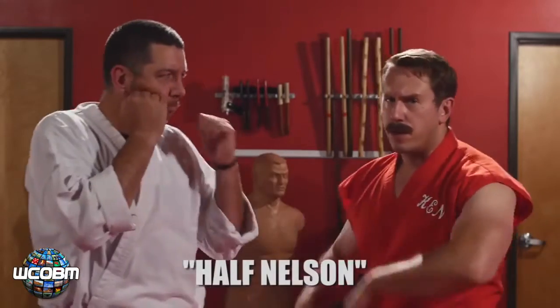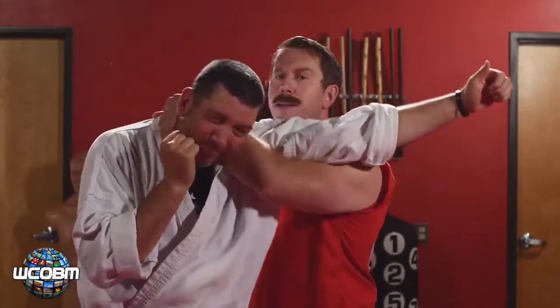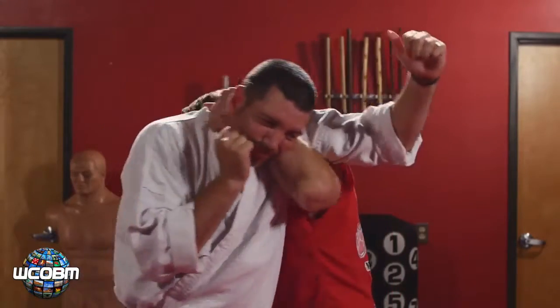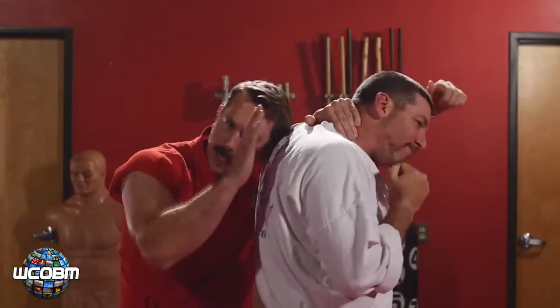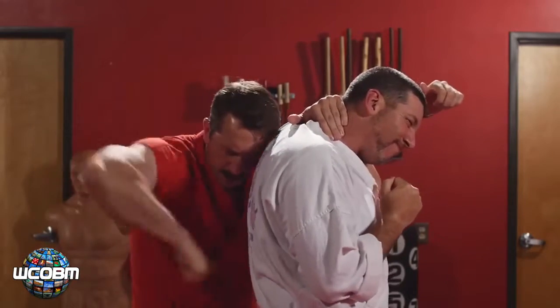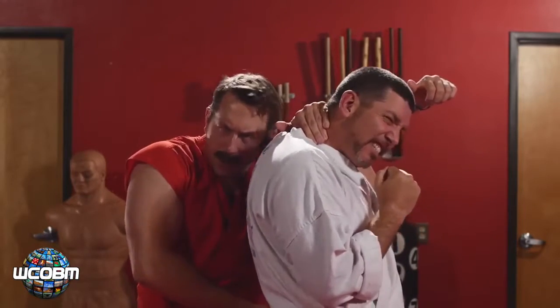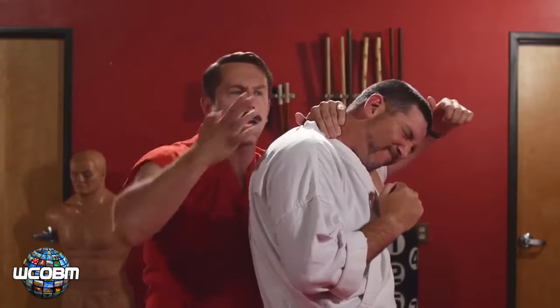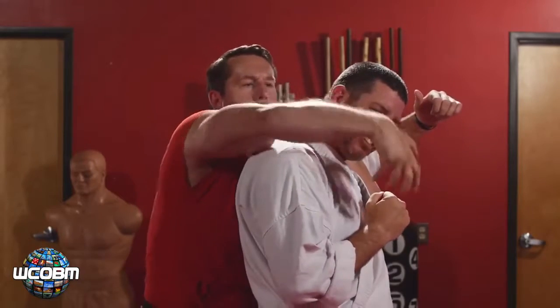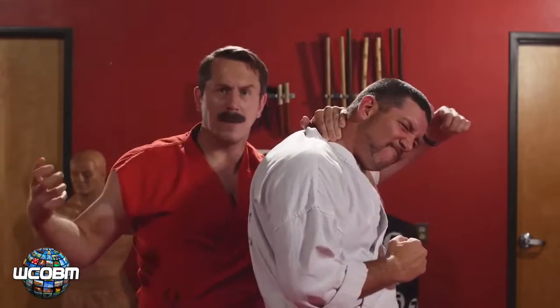Start with a half Nelson. He throws the jab. I'm going to parry that, get underneath the jab, reaching behind the neck and pinching my head to his shoulder. This allows me to control his body while attacking targets like his kidneys, the base of the spine. I can reach up into the front, grab his groin, pull it up into the buttocks. I can punch him in the back of the head, fish hook the eye or the lip, and I can also just grab the jaw and simultaneously remove the jaw while breaking the neck.